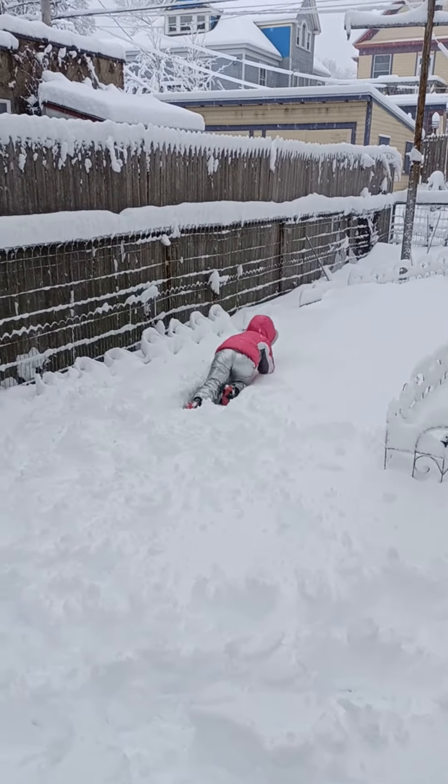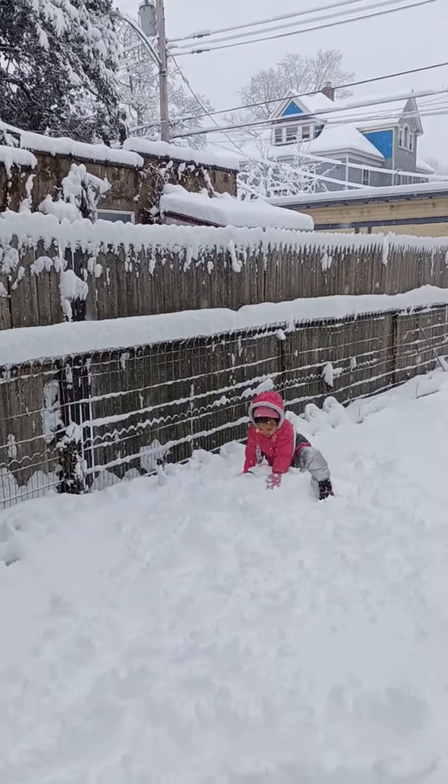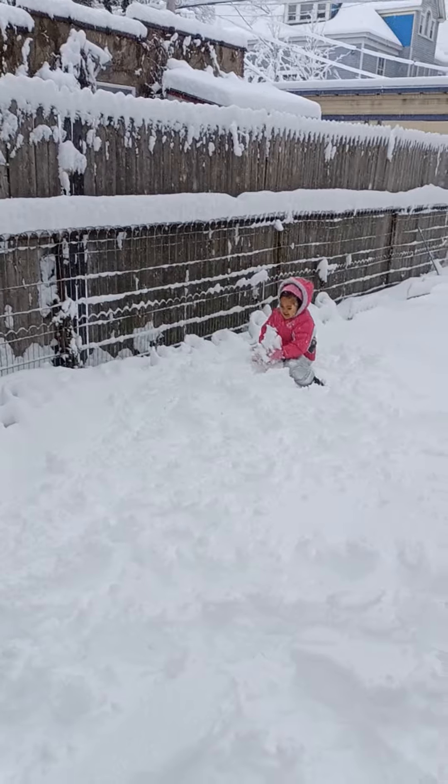Wow, what a lot of snow! Holy moly! You're gonna make a snowman?